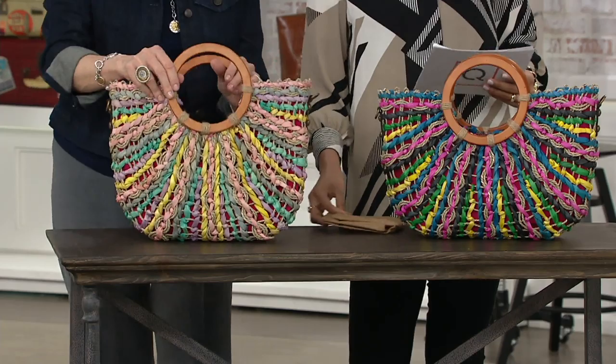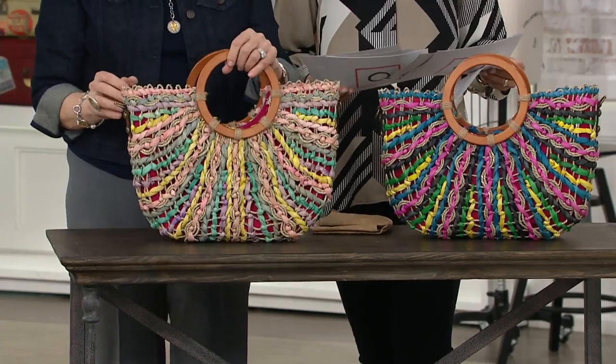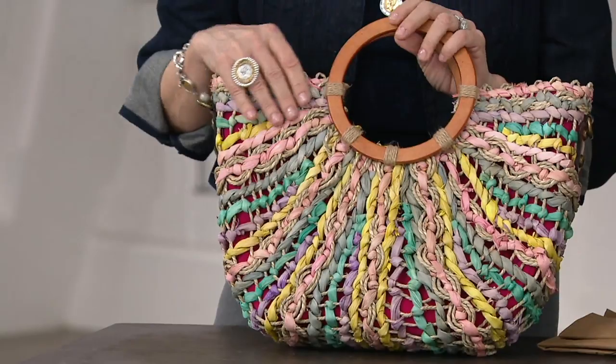We just saw her and she had a couple different colors and textures on. So this bag here — let me find my card so I can give you accurate information. This is the Straw Tote. It's the Lisa.